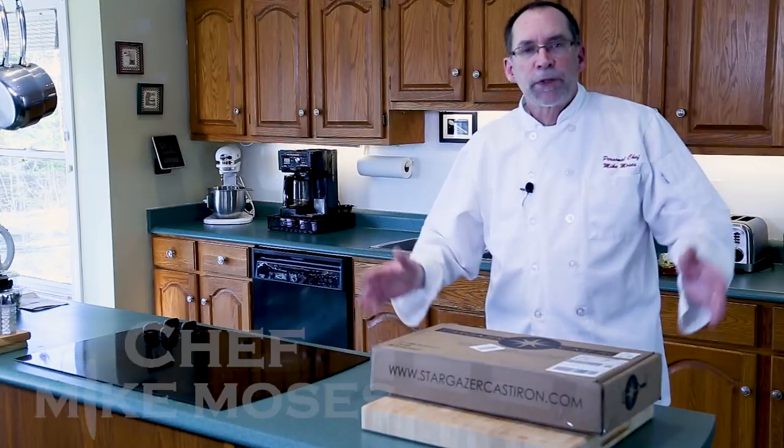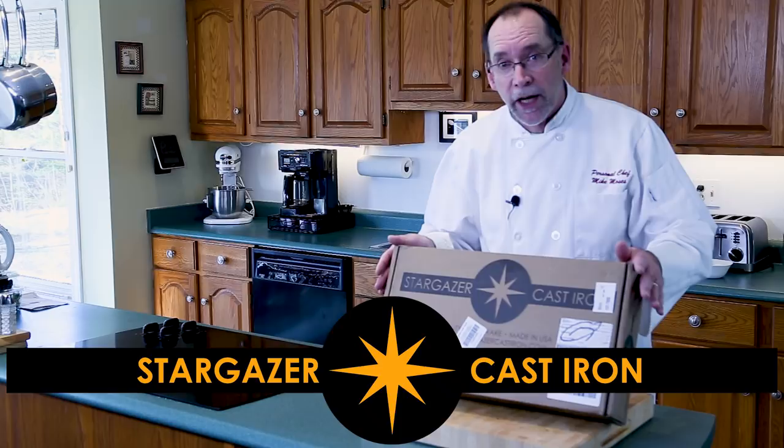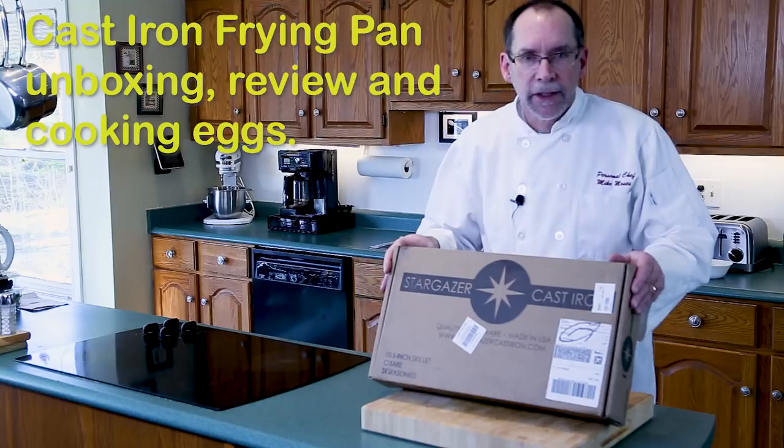I'm Chef Mike Moses and welcome to my kitchen. I received a parcel in the mail today and it's from Stargazer Cast Iron. This is a cast iron frying pan I have been waiting for and we're going to review it.